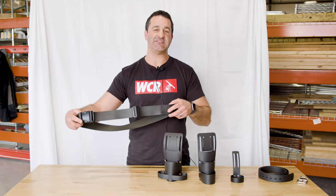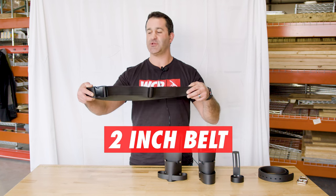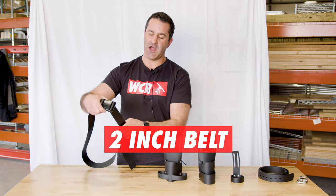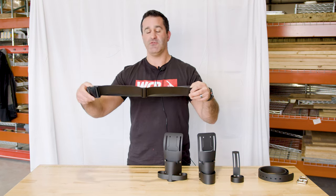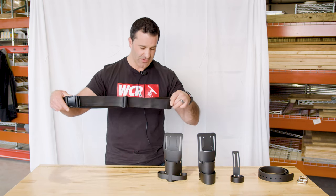Next up, made of the same durable lightweight plastic material, we have a completely adjustable two-inch belt. The belt features a simple plastic clasp, easy on and off, easy to adjust, very lightweight, very comfortable, and again, extremely durable. This is something that's going to last you for several years.